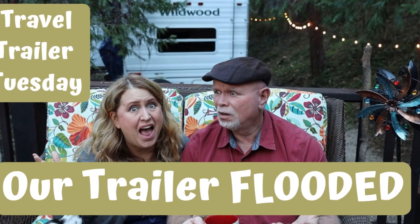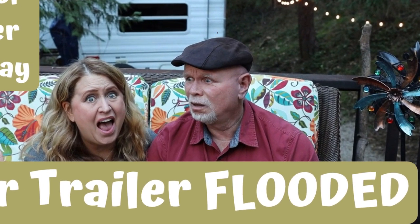Hello, hello! Guess what? It's Trailer Tuesday! That was funny. Now are we happy? Yeah!